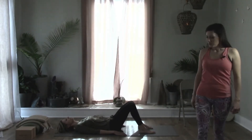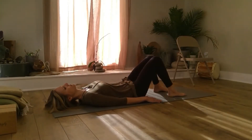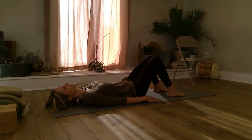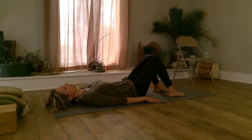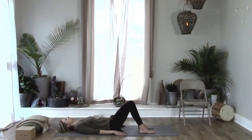Angela is on her back with her knees bent, feet flat on the floor. Just take a moment to get grounded, to think again of that root chakra, lengthening through the spine, connecting to the earth.